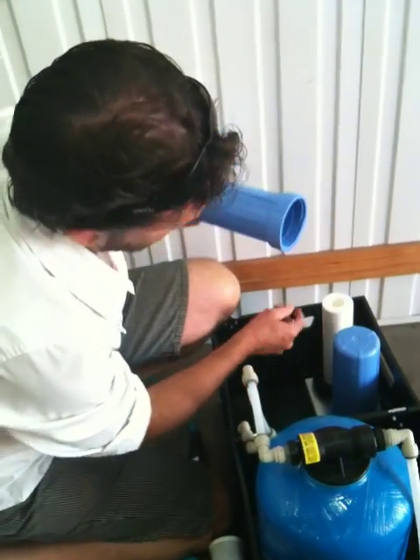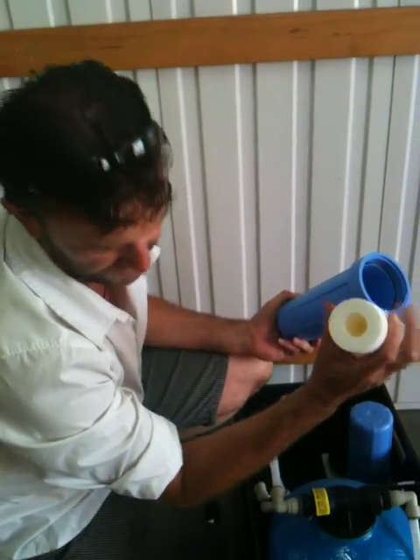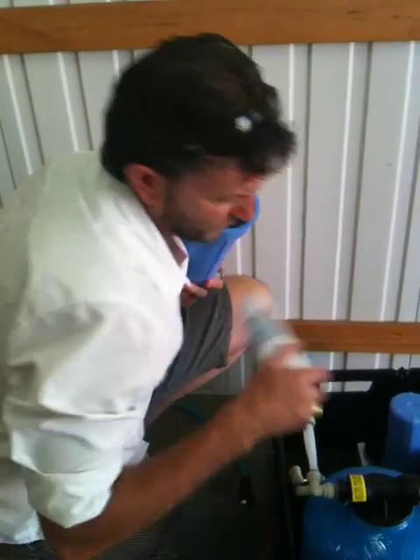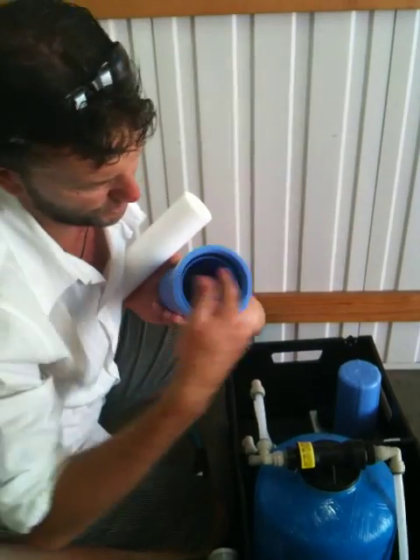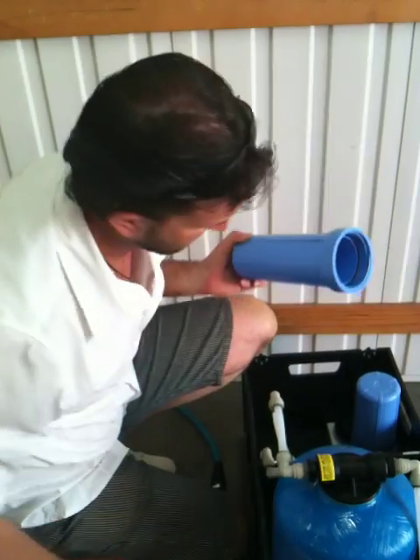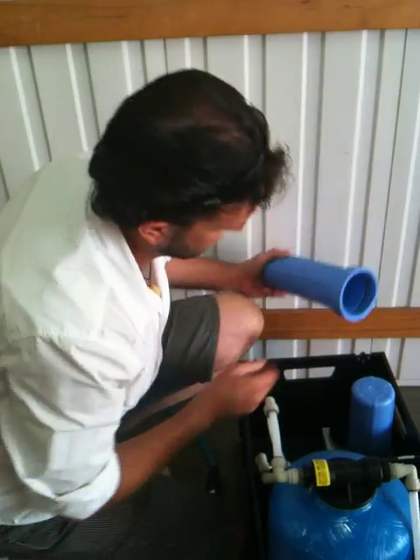It's just a case of opening that up, taking the sediment out — that'll be brown at that point — grabbing a new one, unpacking it and putting it in. Make sure the o-ring stays intact. If you've got some silicon lubricant, put that on, but don't use any petroleum-based lubricants.